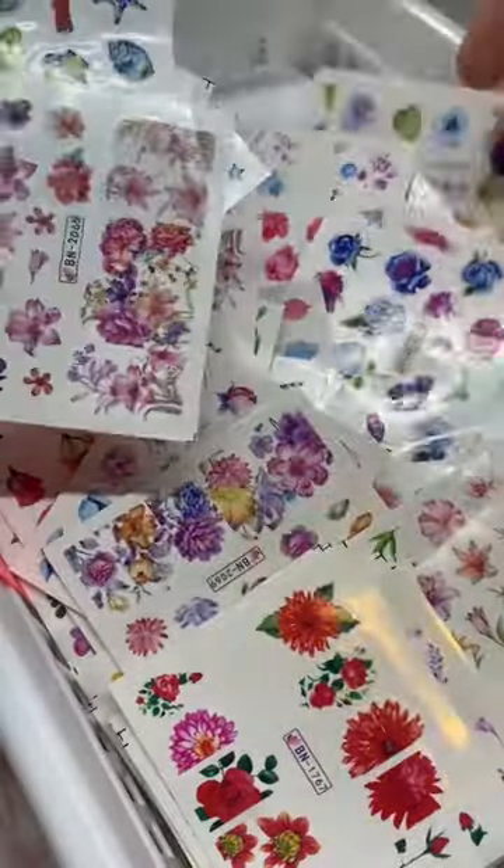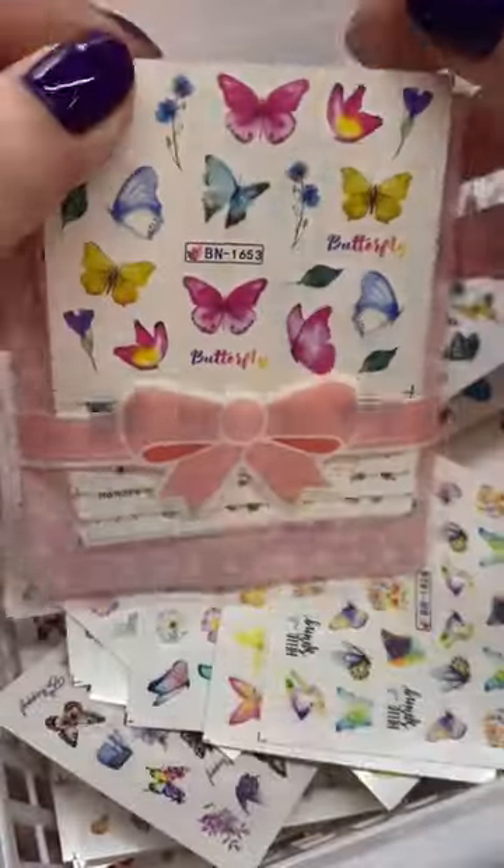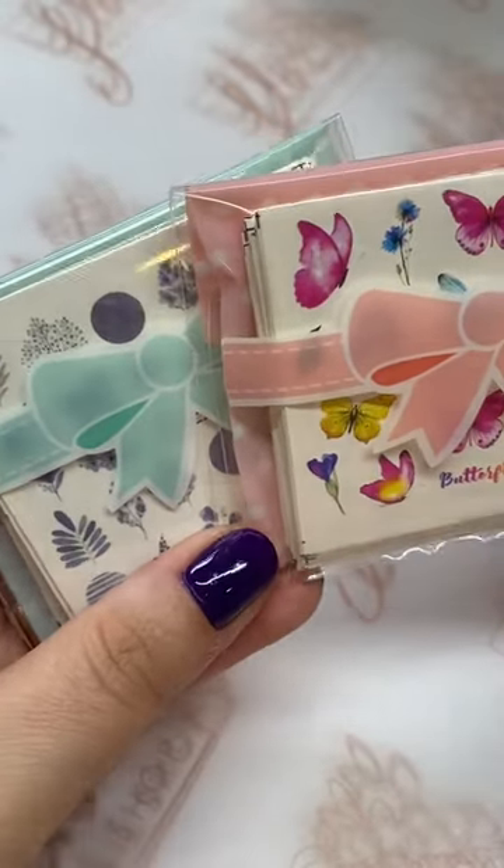Super simple to use. I offer water decal mystery bundles on the site in seven different themes as well, so you always have some really fun decals but you don't know which one you're going to get.